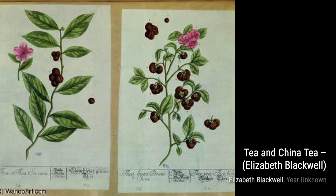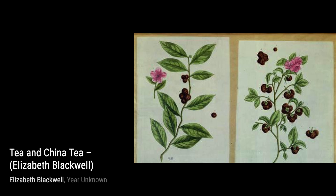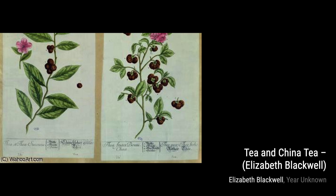Hey there, art lovers! Welcome back to VisArt, the channel where we dive into the world of amazing artists and their incredible artworks. Today, we're going to explore the beautiful illustrations of Elizabeth Blackwell, a Scottish botanical illustrator and author.